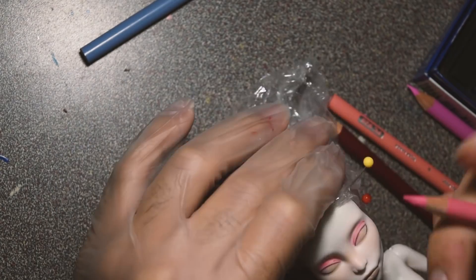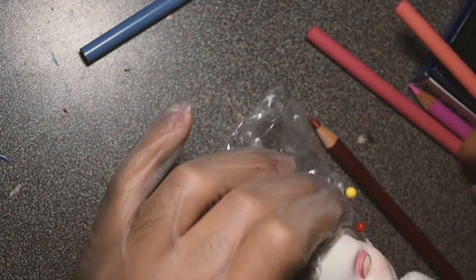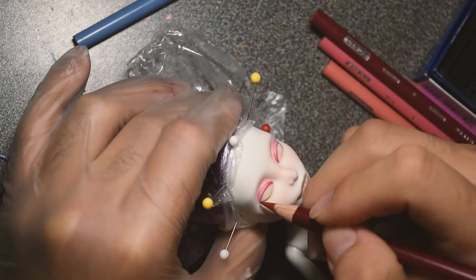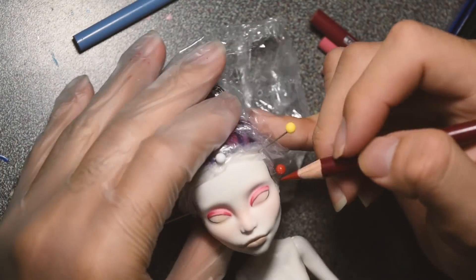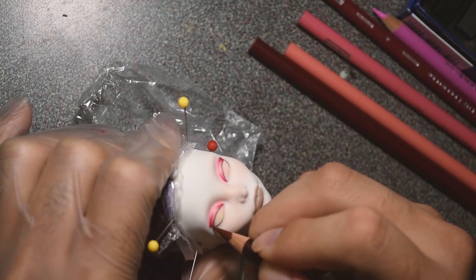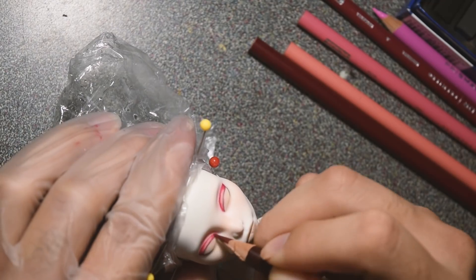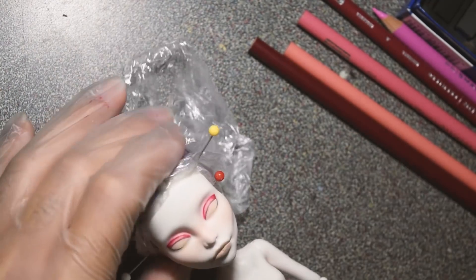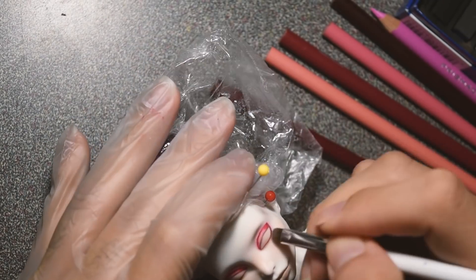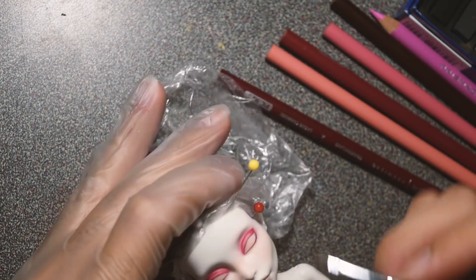I first went in with a light gray color pencil just to map out the eyes, and then I went in with a medium reddish color just to map out the crease and the eyelid shape — just to give me a foundation to work on. Then I also went in with a mixture of red and orange to add blush around the cheeks and the nose.